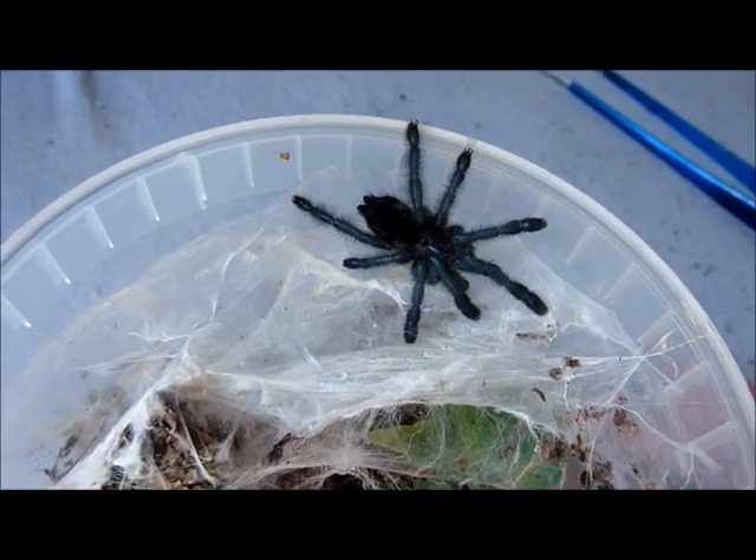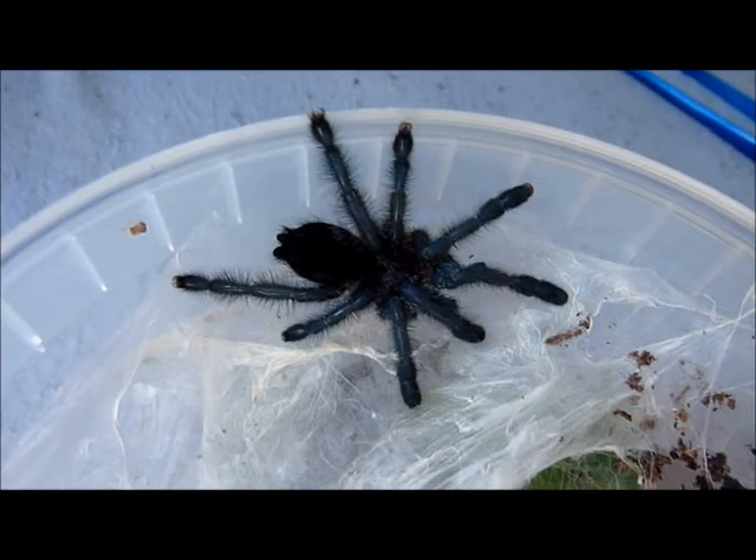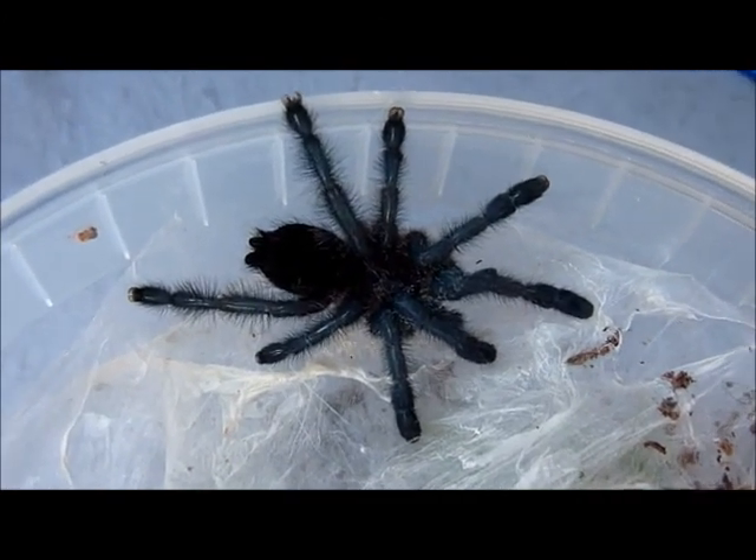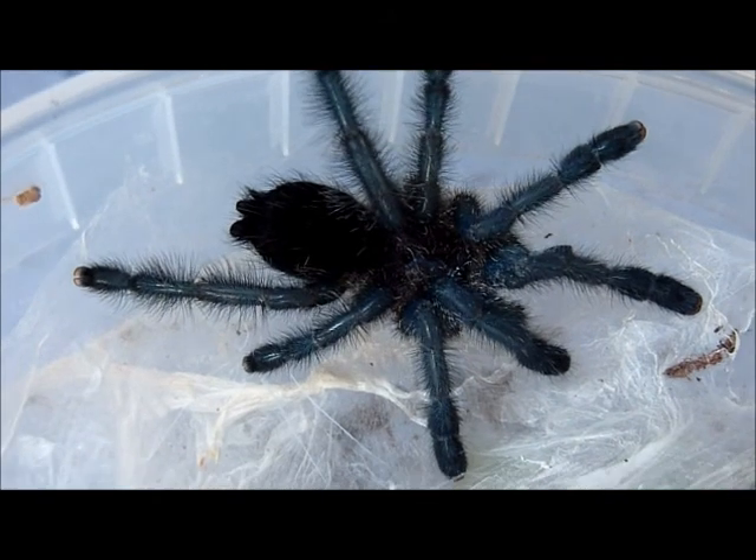We do have a new molt — any guess what did this? Yep, one of my purple ears got its adult coloration, no more stripes, completely black.